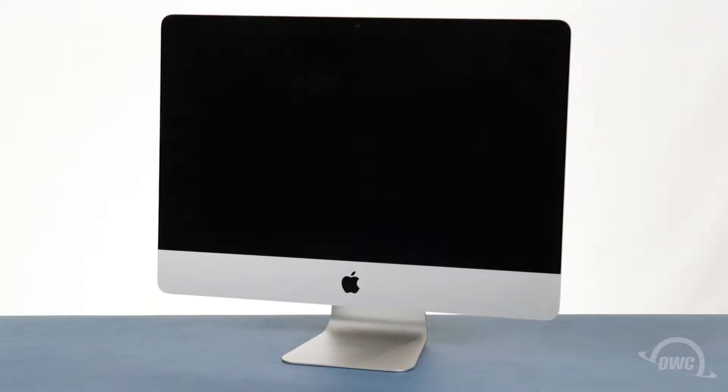Hello and welcome to the OWC instructional series of videos. In this installment we're going to show you how to add an SSD to a 2012 or 2013 21 and a half inch iMac that has the appropriate port. We'll be installing this upgrade on a 2012 model iMac but the process is the same for the 2013 model as well.